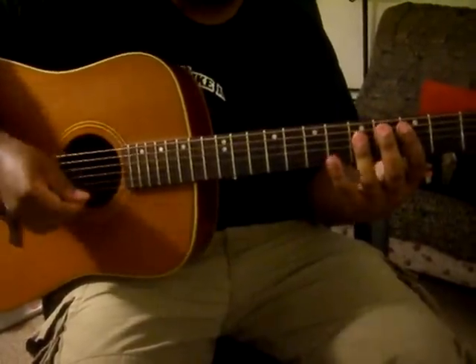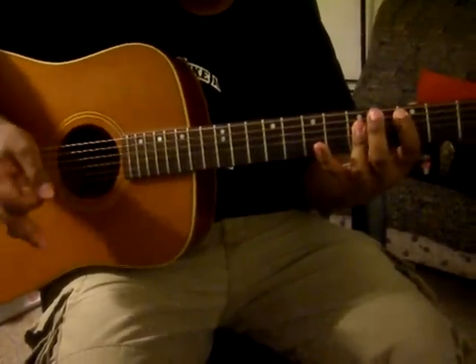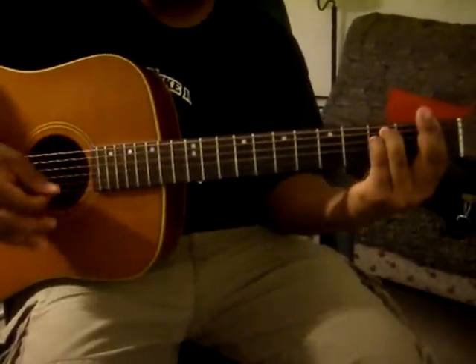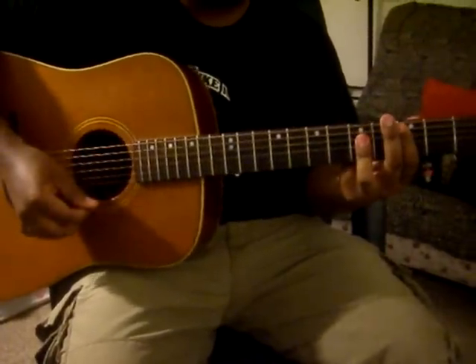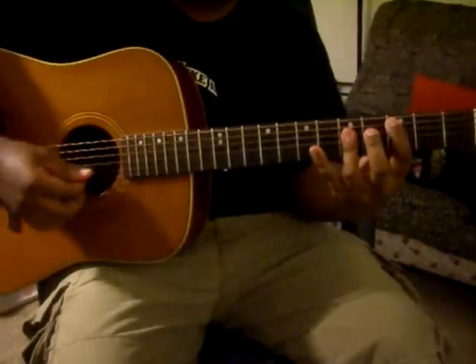The chorus starts on C, which is the last chord of the verse, then F minor, C, F minor, and then it goes to a C sharp major, C major, B flat minor, and then again C major.